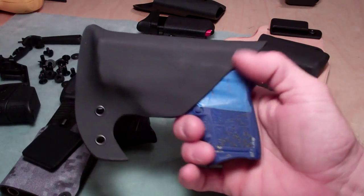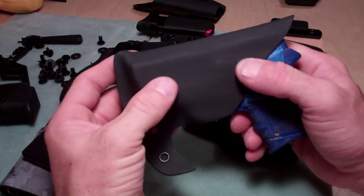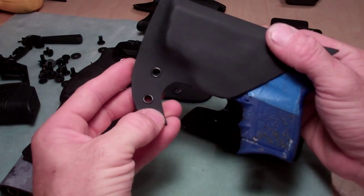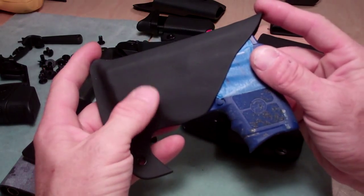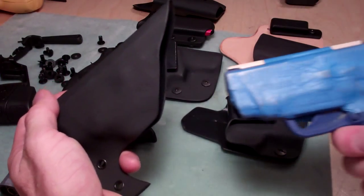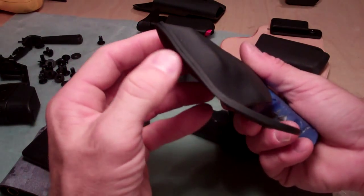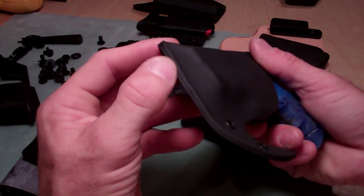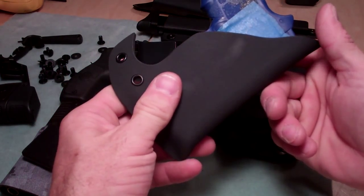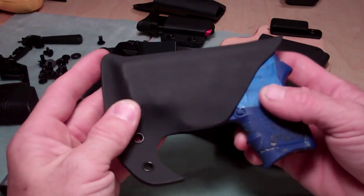First off, I have a pocket holster. It's made out of one solid piece of kydex, folded over and held with a couple of eyelets. It has a couple of points to help it hang up in the pocket so when you withdraw the weapon it stays in your pocket and the weapon comes out. I cinch it at the bottom so no dust, debris, dirt, or lint gets into the gun. This is made out of .08 kydex — all the holsters I have here are .08 kydex.